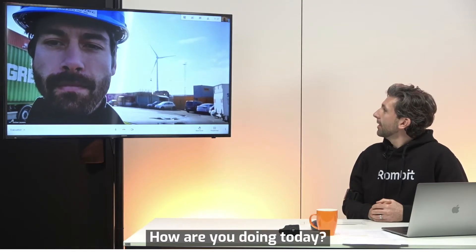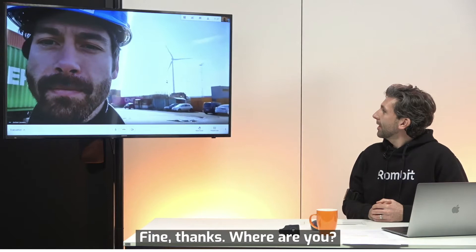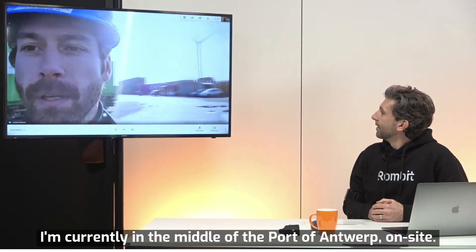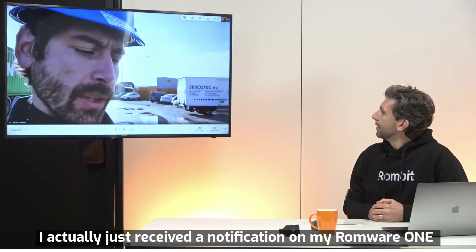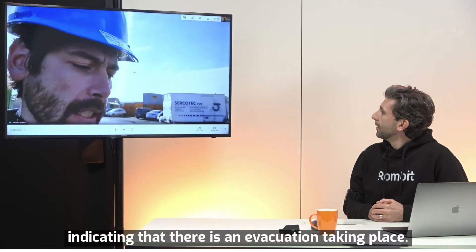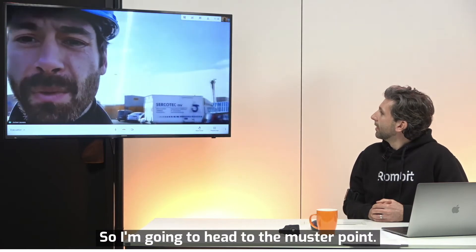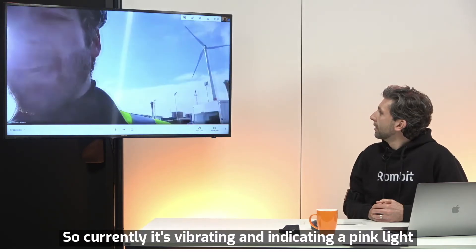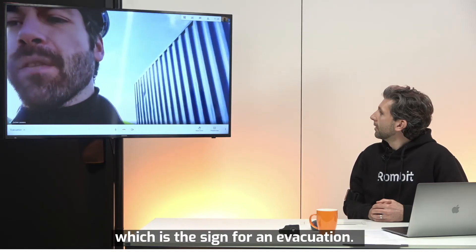Hi Jochen, how are you doing today? Hi Damian, I'm doing well. How are you? Fine, thanks. Where are you? I'm currently in the middle of the Port of Antwerp on site. I actually just received a notification on my ROMWARE 1 indicating that there is an evacuation taking place. I'm going to head to the mustering point. Can you show us? Currently it's vibrating and indicating a pink light, which is the sign for an evacuation.